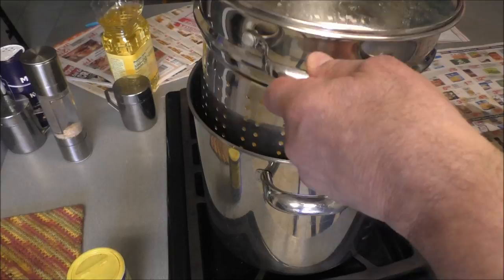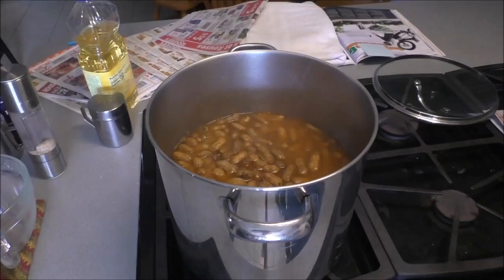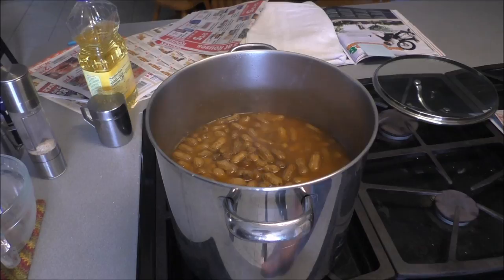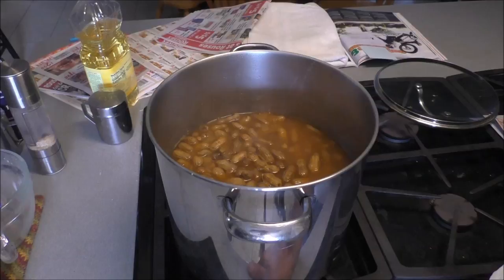They've been simmering for a good five hours covered and they are ready! They are not mush - if you cook them to mush you're gonna have trouble getting them out of the shell. But these are very, very spicy and very, very good.